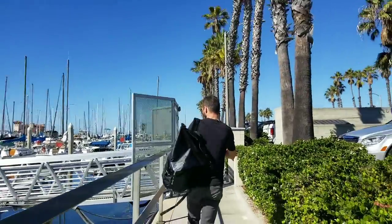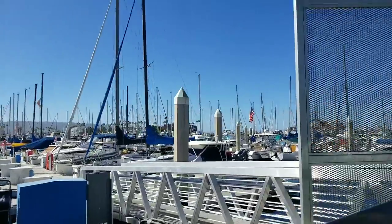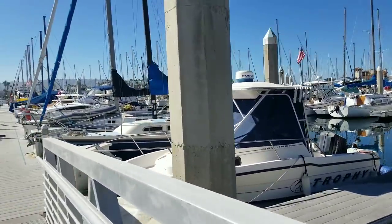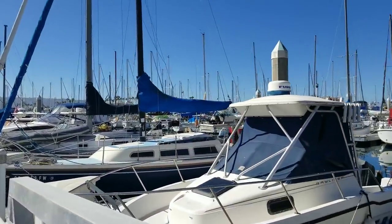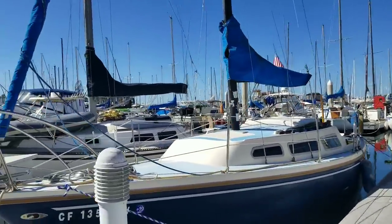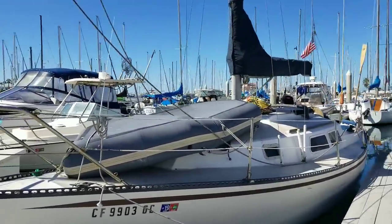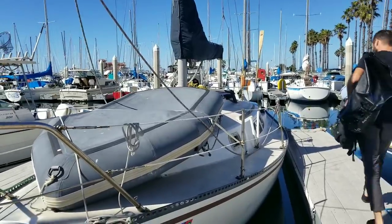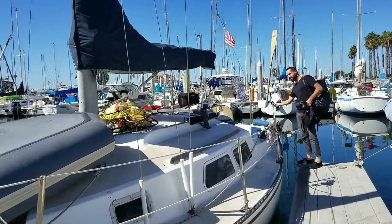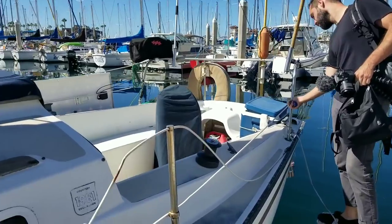We are at the marina, we're gonna go on Paris's boat. The question is which one is Paris's boat — I probably should have watched his videos a little more to see what it was called. Does your boat have a name? Of course it does — Everdeen! There it is, this one. This is Everdeen, everybody meet Everdeen. This is going to be interesting, it's so tiny.